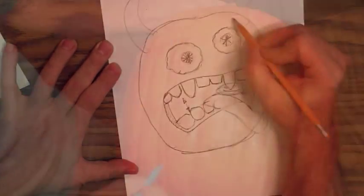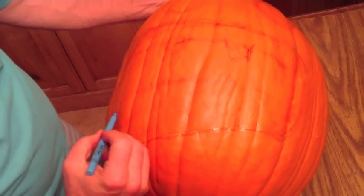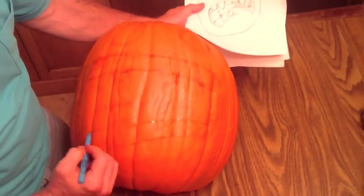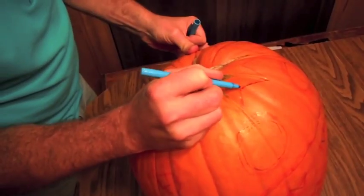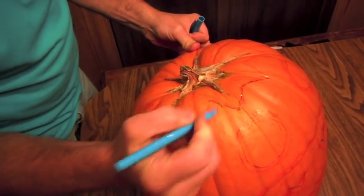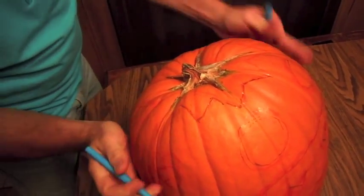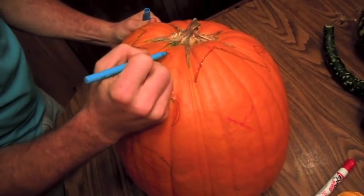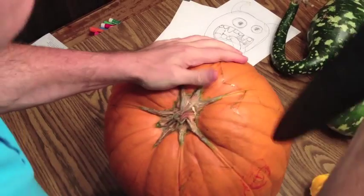After you get your drawing all worked out, then you need to transfer it, or draw that face on the pumpkin. I like to draw it kind of light — I'm using a slightly darker marker so that you can see it here. That way you don't have lines showing up if you don't cut exactly on the line.